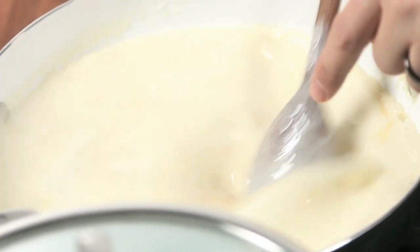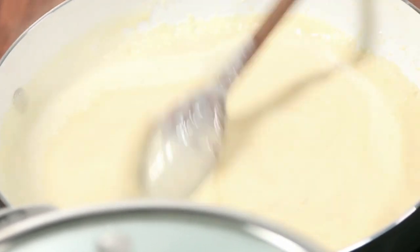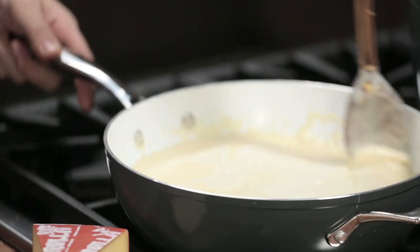See, the sauce is starting to become yellowish. Now all we've got to do is reduce the sauce a little bit — some of the cream will evaporate, and in five minutes this will be ready.